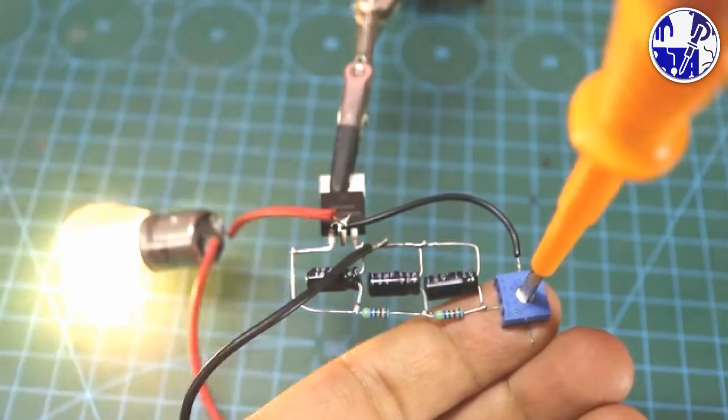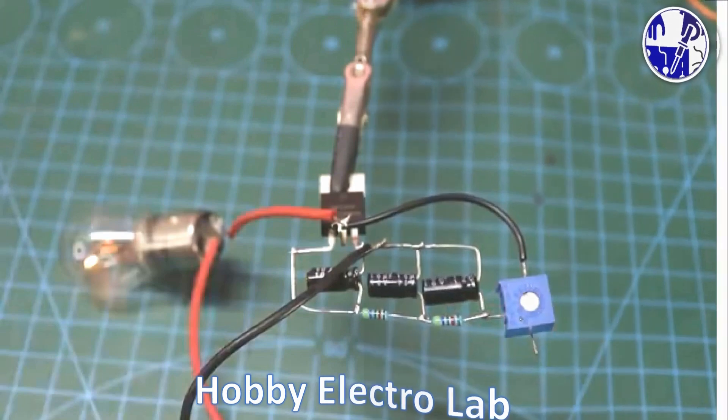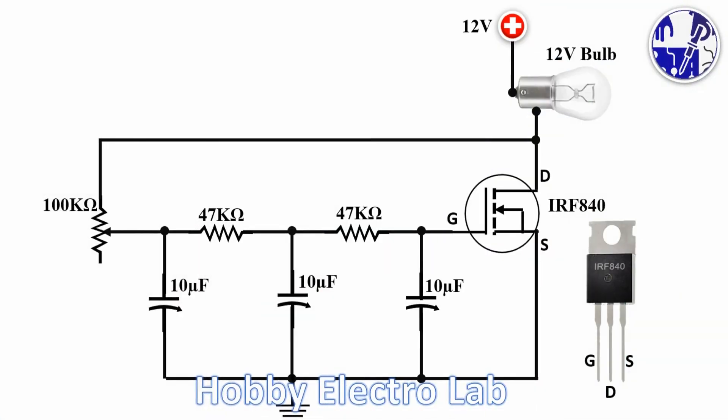Learn and build more with less. Hobby Electrolab uses common components across projects, helping you maximize your electronics toolkit. This saves money, reduces waste, and boosts your learning curve.